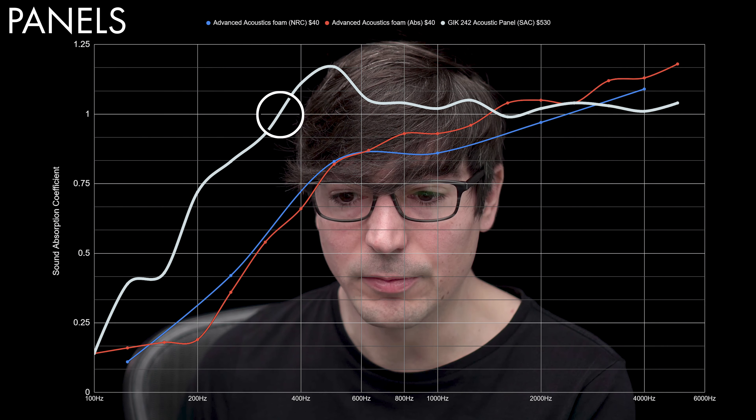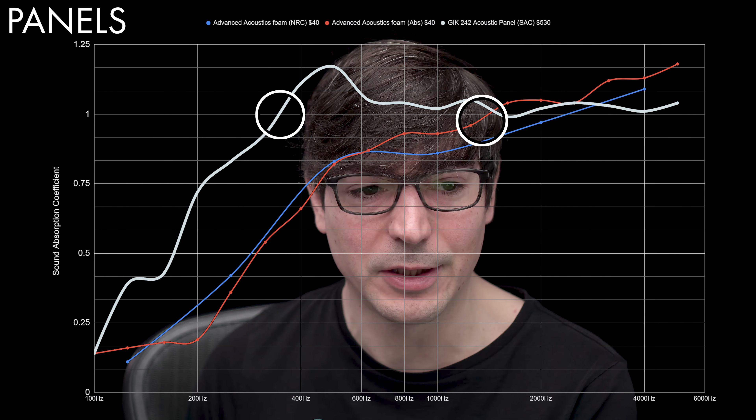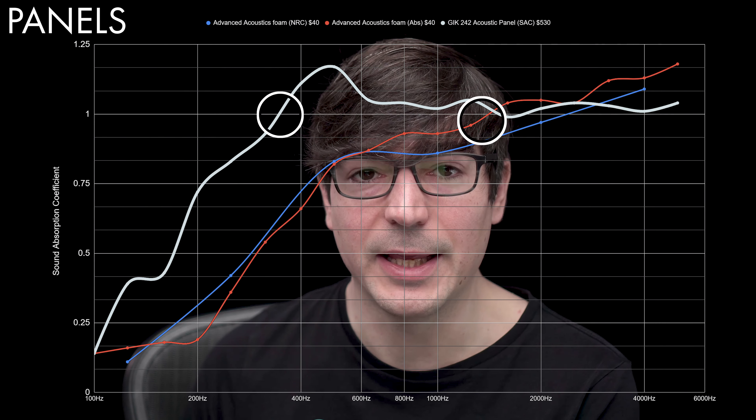That's why you hear a big difference in the high end when speaking — there are a lot of frequencies in your voice beyond just the fundamental note. You hear some benefit with foam, but the difference with acoustic panels is really huge. These are values provided by GIK and Advanced Acoustics — I haven't verified them myself — but I wanted to show a clear representation of how much of a difference these materials make.